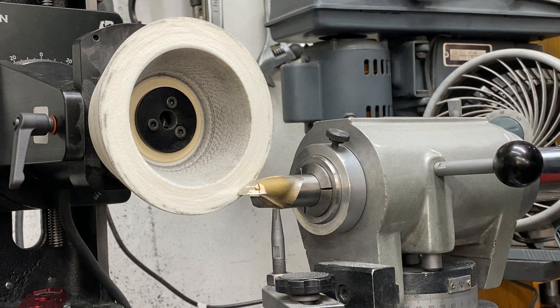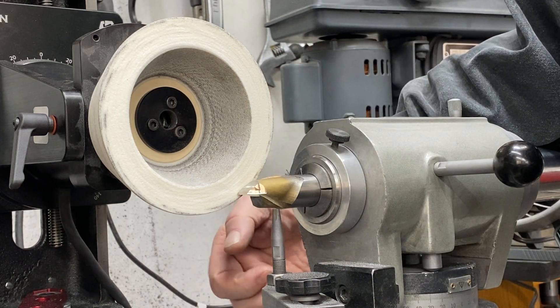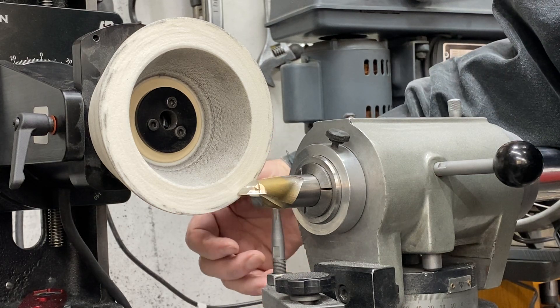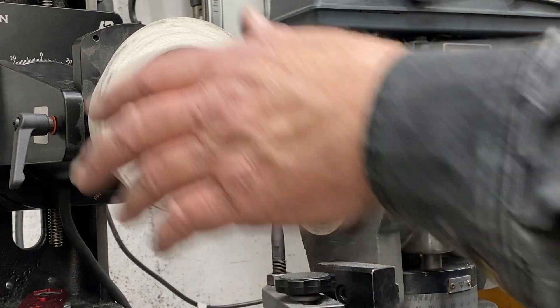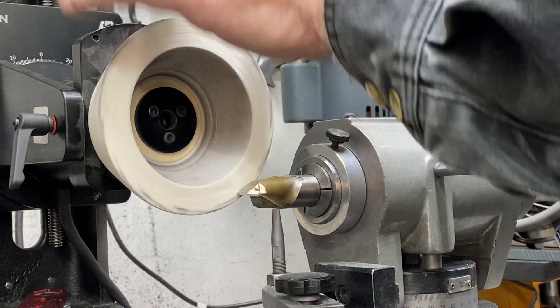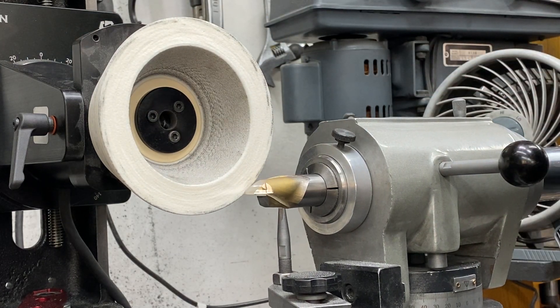What I've done is I have a dial indicator back here mounted on the magnetic shelf touching the X-axis, set to zero. I bring the wheel in until it's just barely touching the outside of the tool, and then I back it away.